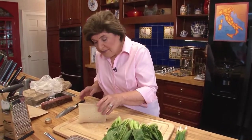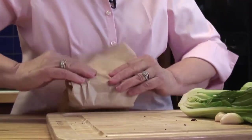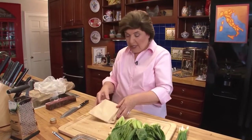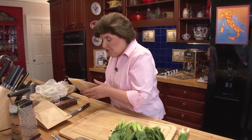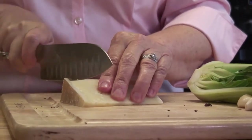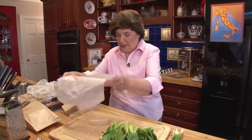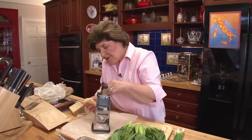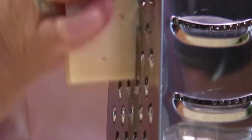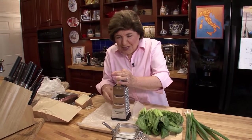When you buy it, you bring it home and only buy as much as you're going to use in a short period of time. When you're not using it, keep it in a cheese bag — it's waxed on the inside. Fold over the paper and put it in the refrigerator; that will keep the cheese fresh for a long time. We're going to cut off some of this cheese. It's always best to grate this at room temperature — take off that rind and then grate it on a piece of wax paper using a hand grater. It grates much easier at room temperature. I think if you grate about a quarter of a pound, that should be plenty.